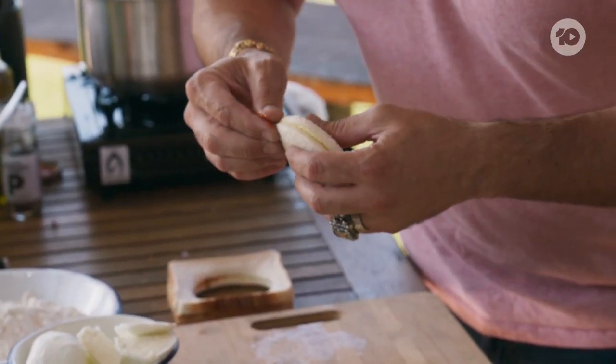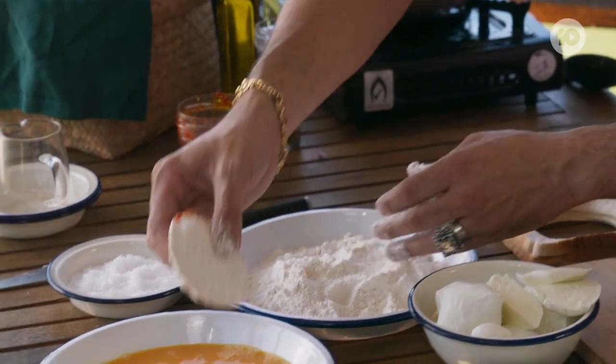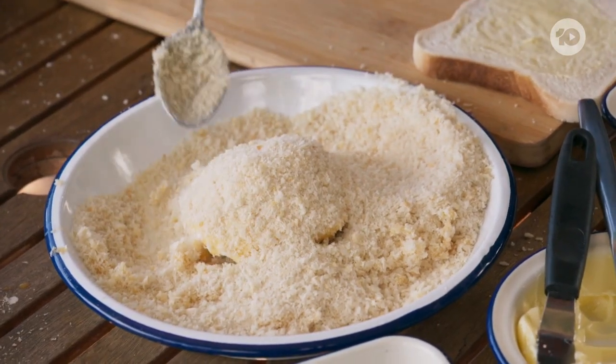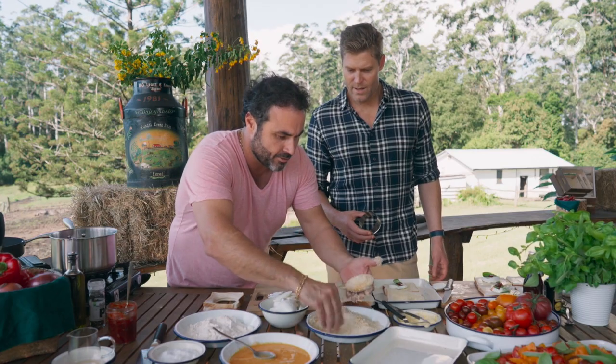Pinch the sides of the pocket like a little ravioli. Then get the pocket into some flour, beaten egg — drop it like it's hot in there — and breadcrumbs. Making sure the pockets are evenly coated. We're gonna get them ready and get the frying pan from the back, bring it to heat and start frying.